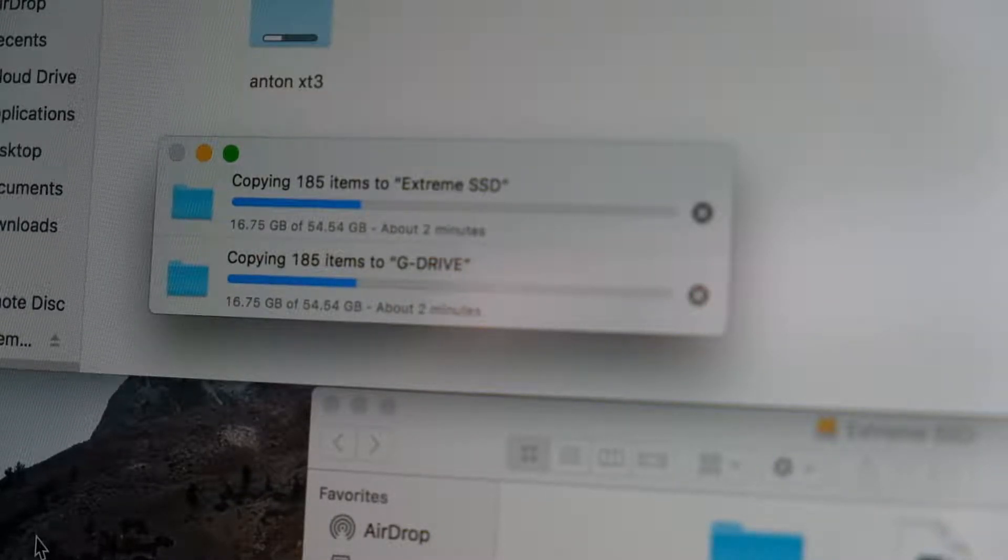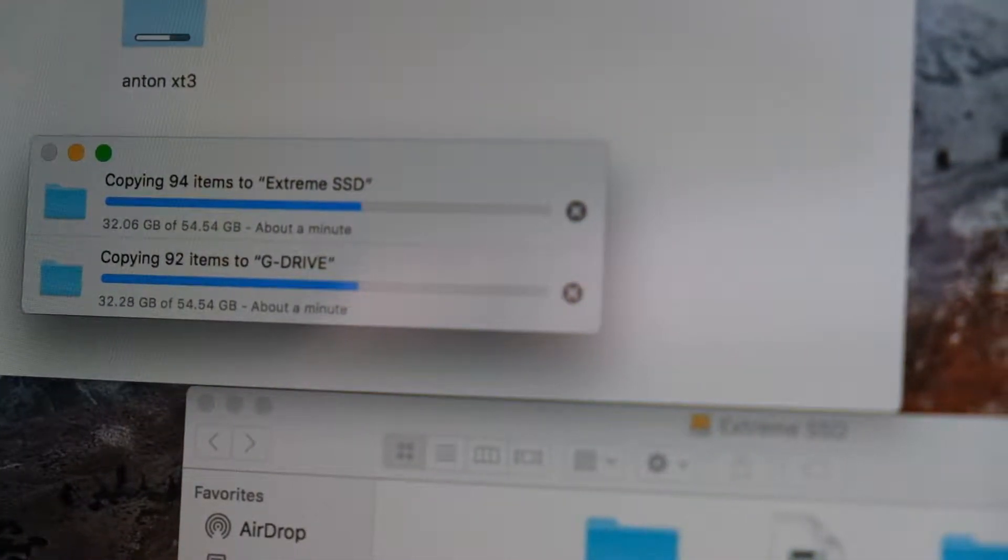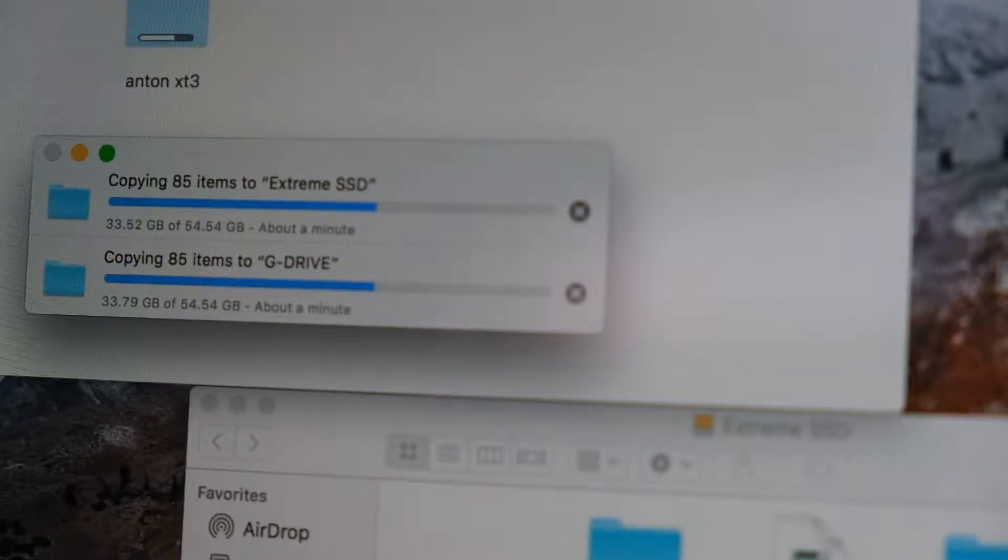But let's find out. SanDisk just passed G Drive in speed — SanDisk is at 20 gigs now, G Drive just hit 20. So SanDisk actually has faster write speed for some unknown reason, even though if you look at the boxes and the description, G Drive shows 560 Mbps while SanDisk shows 550 Mbps. Still a close race, but SanDisk is clearly... actually now SanDisk fell behind by a fraction — not even a full gig.